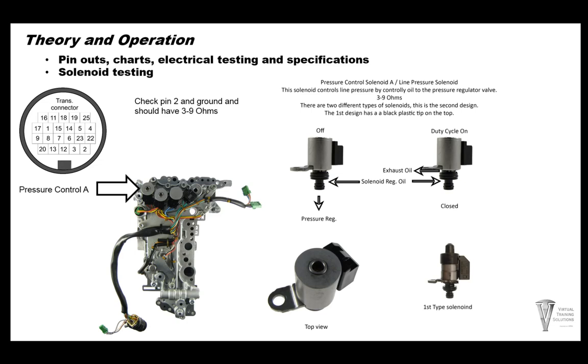Now we're going to go over solenoid testing. First, the pressure control solenoid A — located on the corner of the valve body. It is grounded to the valve body — there are multiple ground wire locations on the valve body, so make sure those bolts are tight and those wires are in good condition. To test pressure control solenoid A, check pin 2 at the case connector and ground to the valve body — you should have 3.9 ohms. When the solenoid is off, oil goes to the pressure regulator valve giving maximum pressure. When duty cycle increases, it closes off oil to the pressure regulator valve.